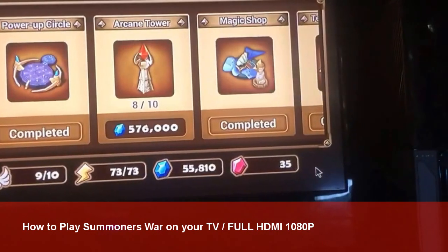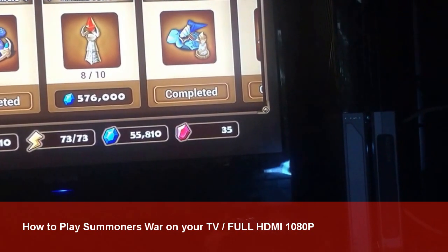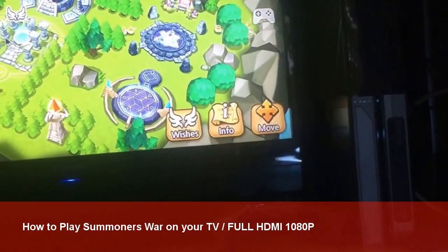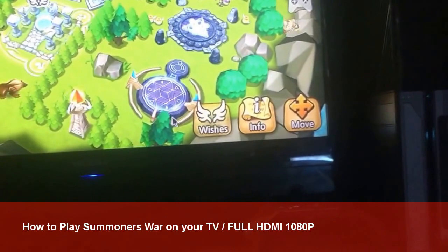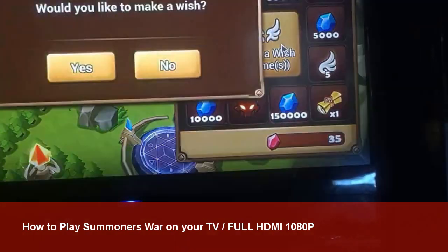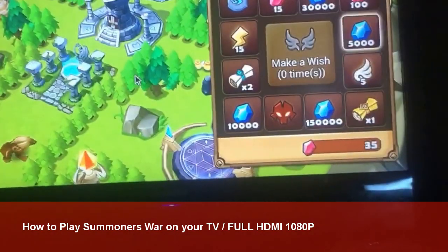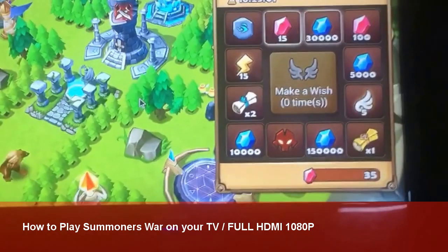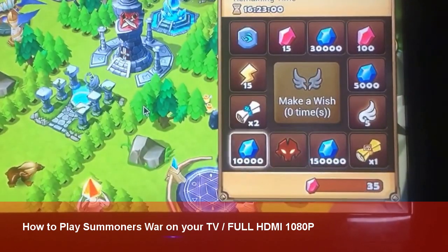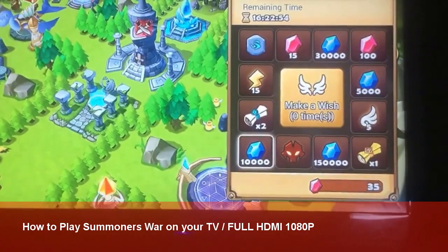So maybe you can buy a touchscreen add-on for your gamepad for another Android emulating device and do it that way — that will work fine. Just remember, the app is Aptoide. I'll place the links in the description, and if you want to play Summoner's War on your PC, we also have videos for that — I'll attach those links in the description as well. I hope you've enjoyed this video. It's been pretty interesting now that I can actually play this on my TV. See you in the next video, guys — peace out!